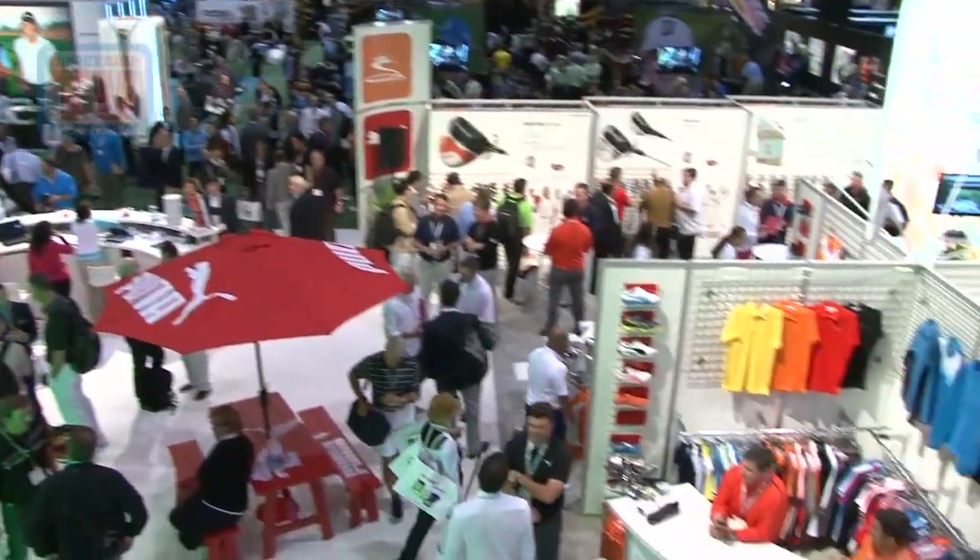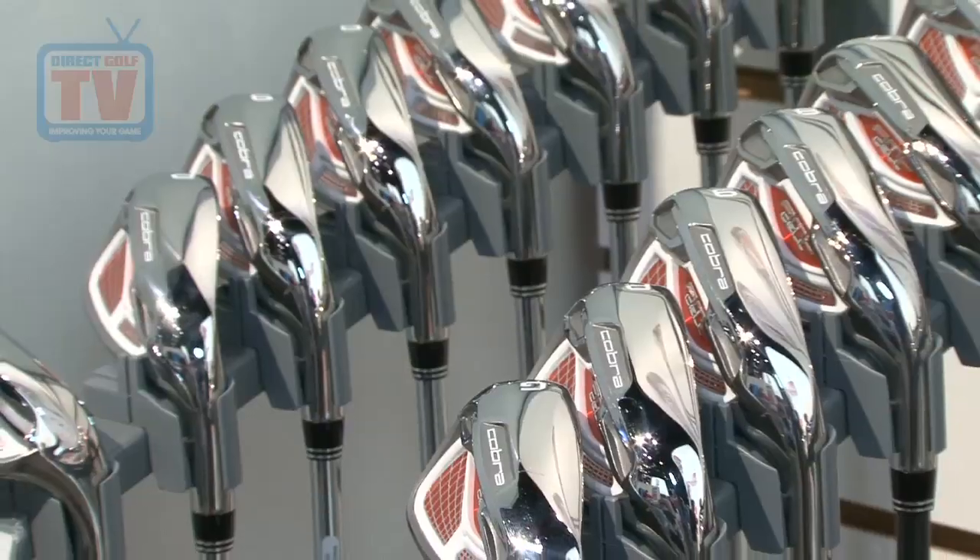Our main iron — the iron for all players looking for game improvements. You could be as low as a 5 handicap or as high as a 25 handicap — this is the Amp Cell iron.